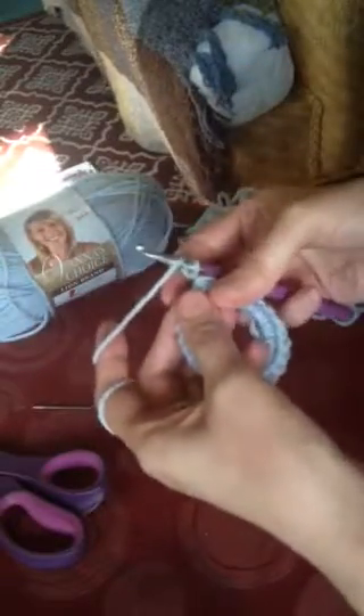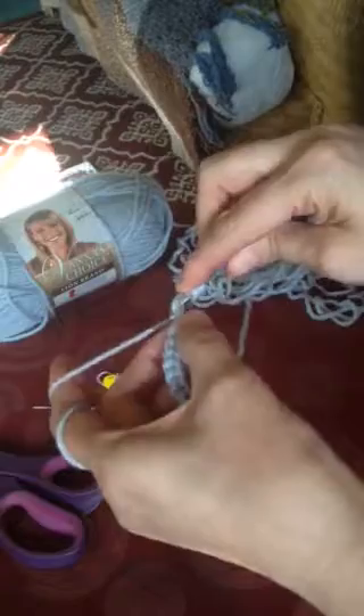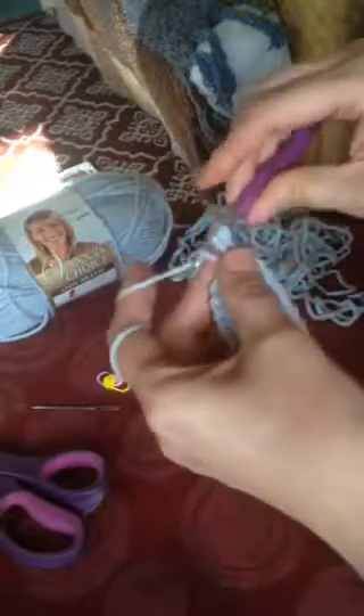Now you're going to want to do two rows of half double crochet stitches. If you're not familiar with that: yarn over, insert into the stitch, yarn over, pull through, yarn over, and pull through all three loops. That creates a half double crochet. Make one in each stitch around — that'll be 24 stitches.